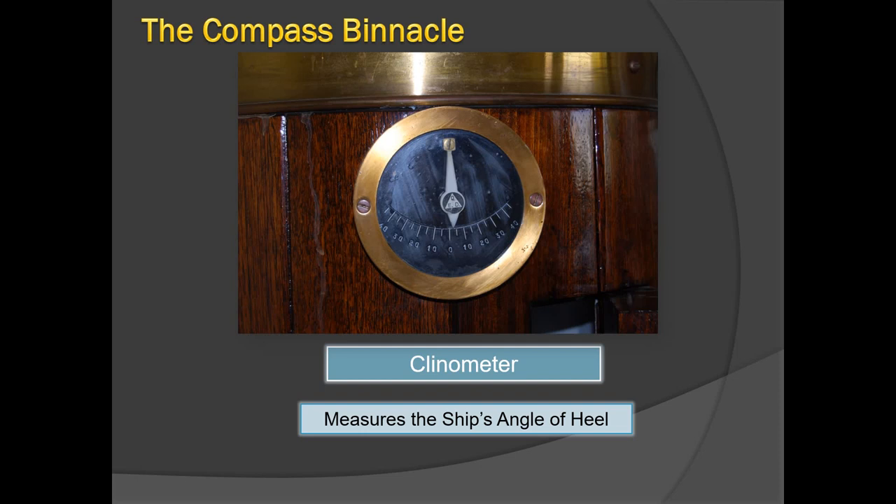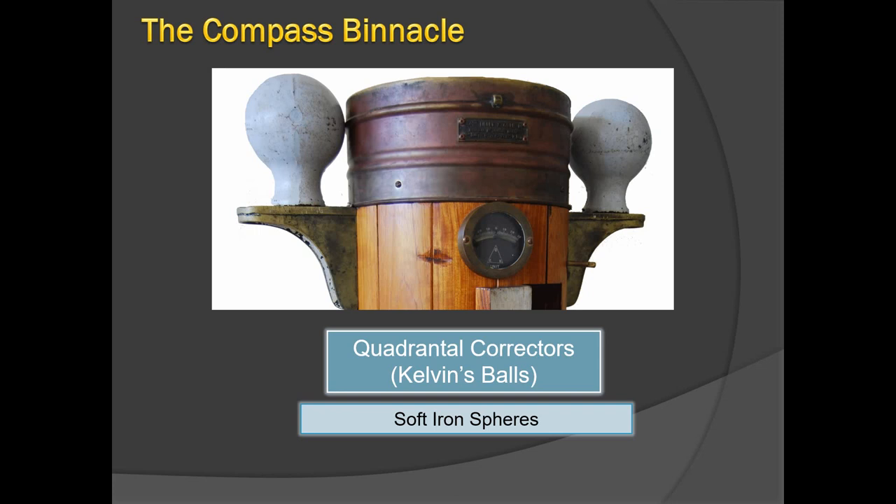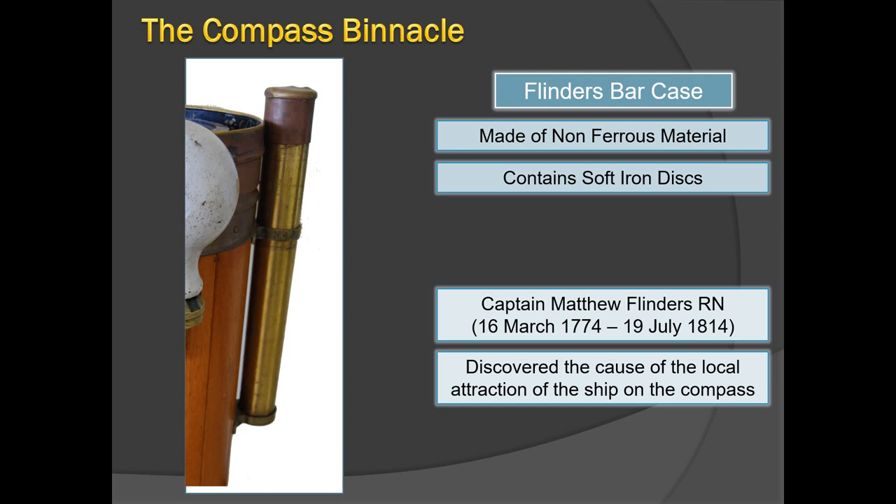This is a close-up look of the clinometer. It shows the ship is slightly listing to starboard at about three degrees. The needle must be completely at zero for the compass adjuster to work. The soft iron spheres — also called Kelvin's balls — correct for the ship's soft magnetism, which refers to temporary magnetism that keeps changing. The Flinders bar case is also made of non-ferrous material, containing cylinder-shaped magnets of adjustable quantity. It is named after Captain Matthew Flinders of the Royal Navy, who discovered the cause of local attraction of the ship on the compass.